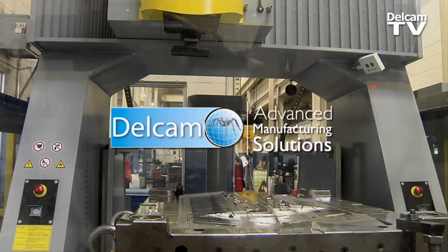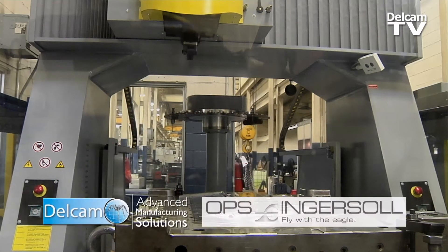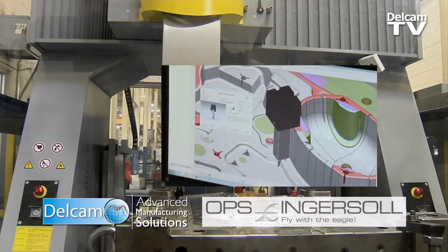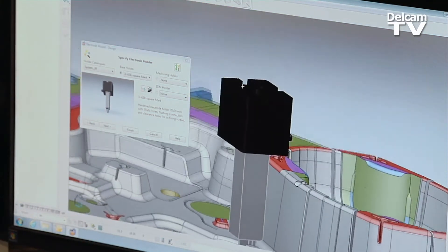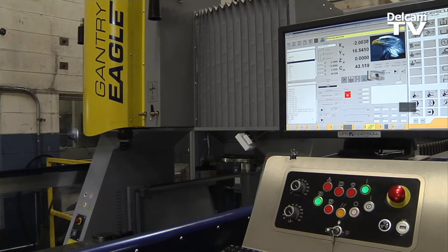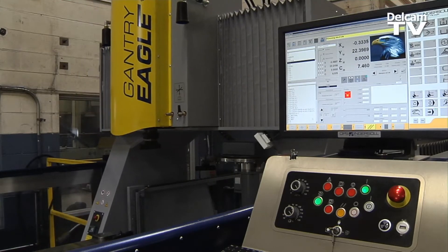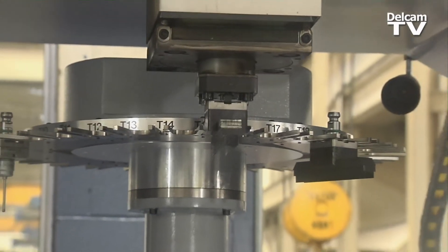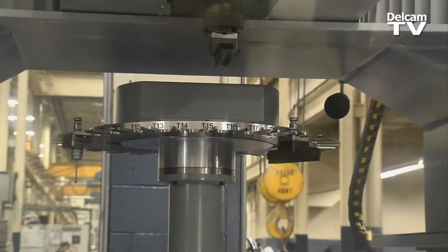Delcam did a really good job working with our OEM, which is OPS Ingersoll in Germany, and the two got together to streamline the process. As we construct that electrode, they've connected it so that we export that directly into the control. The control then reads the mass of the electrode and the side of the electrode, and it pre-programs that machine for you without an operator getting involved.